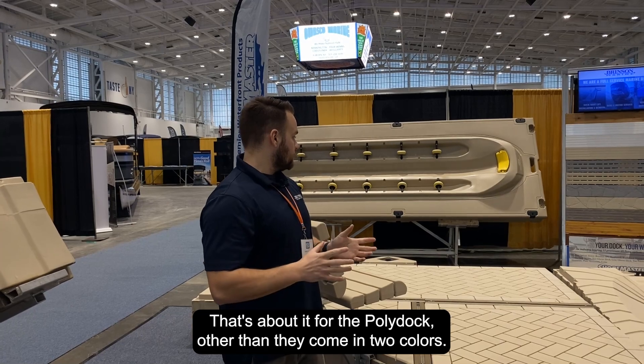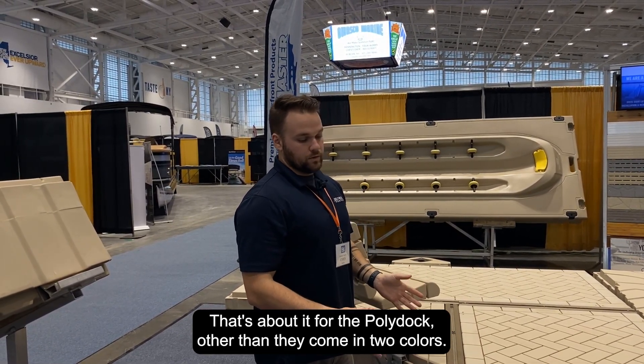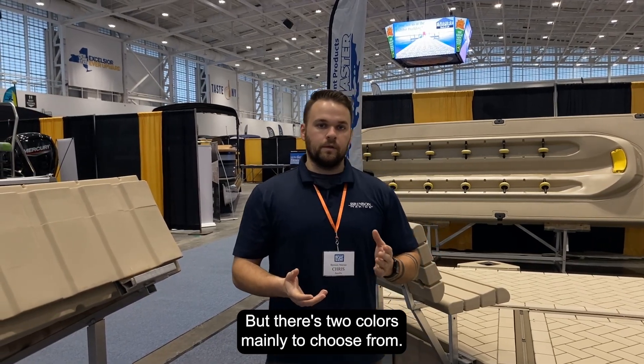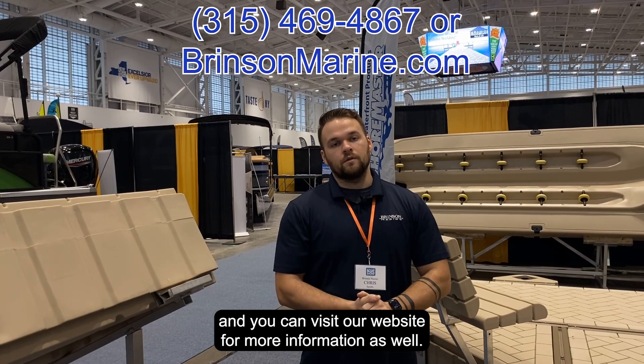That's about it for the poly dock — other than they come in two colors. There's tan, which you see here, and we also have gray. If you have any more questions, feel free to call us, and you can visit our website for more information as well. Thanks.